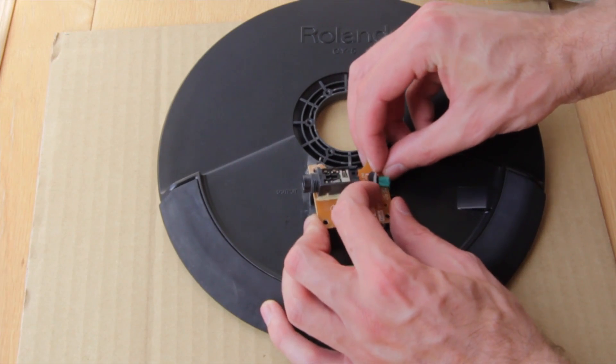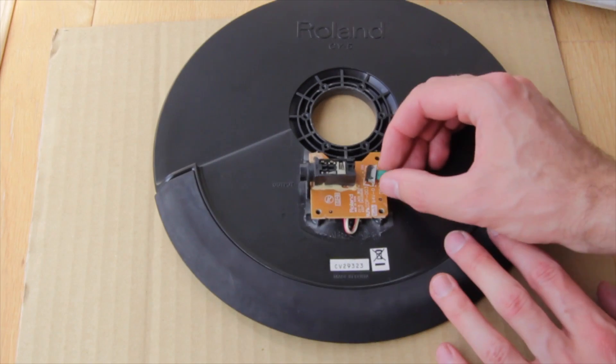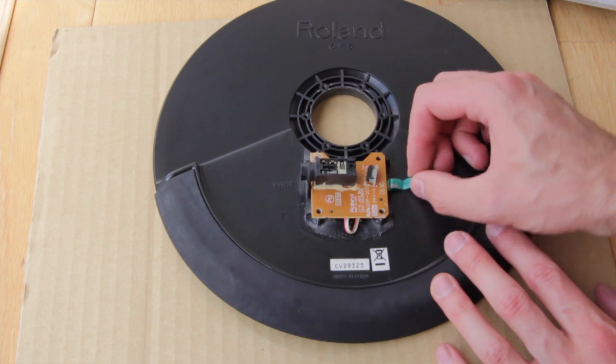The little flat cable needed to be disconnected. We opened the gray lock and pulled out the cable.